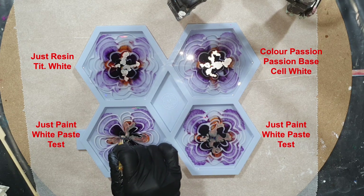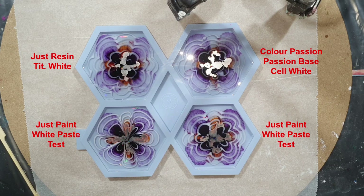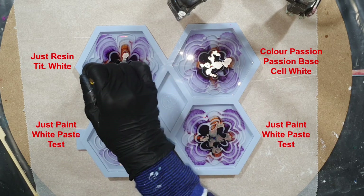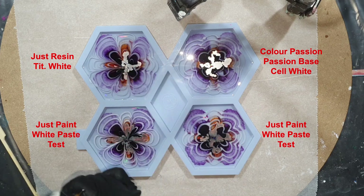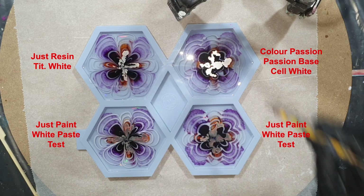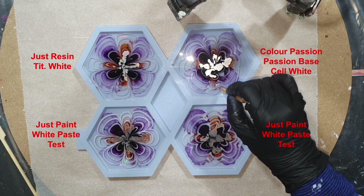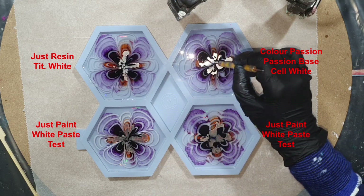Now I'm going to make some lines with my dotting tool to create hopefully some nice flower petals — from the outside to the inside. I'm not touching the bottom of my silicone mold. You can see the pearl effect of the Ranger ink, so hopefully I can create a nice center with that pearl alcohol ink. All the supplies I'm using in this video you can find at the end of the video and in the description below.